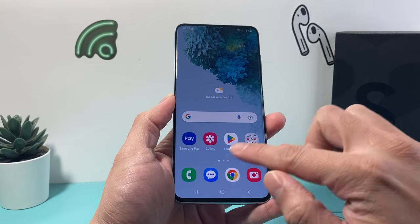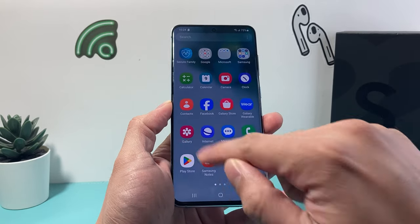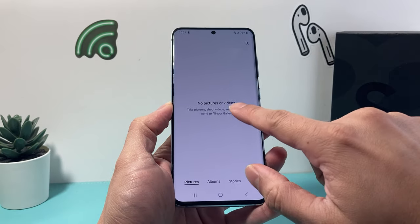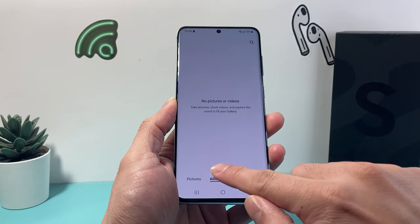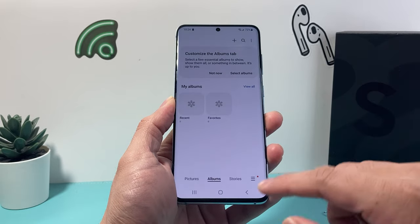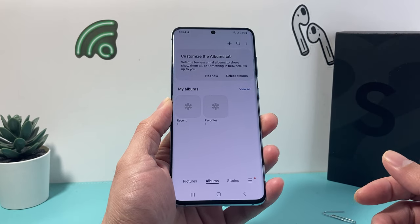From there, swipe up and find your gallery — it will be right there — and you can check what you have. You should start seeing your photos and videos. I don't have anything on my SD card so nothing comes up, but also check by going to albums — you should see one for SD card as well, and that's how you can determine if your SD card has content or if photos will show up after you take them.